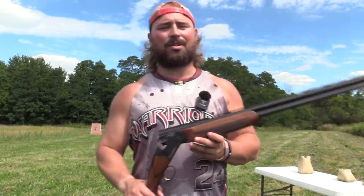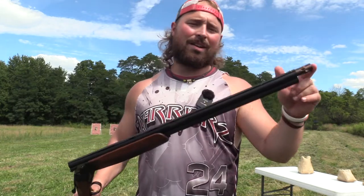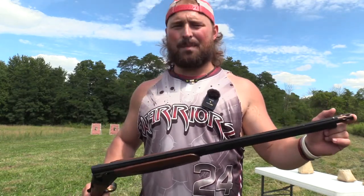Alright guys, so we got the Weatherby Orion 20 gauge over under back out. We got an aftermarket choke in it. Let's put it on paper. Stay tuned.